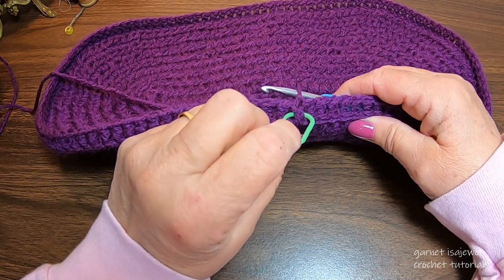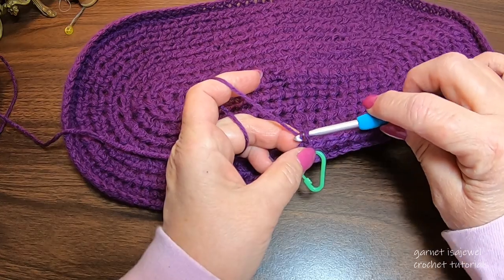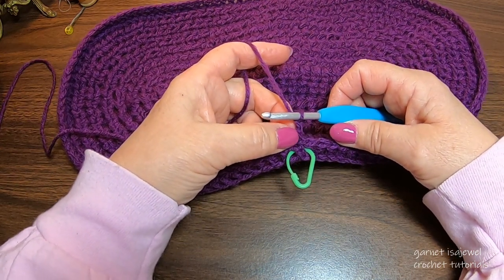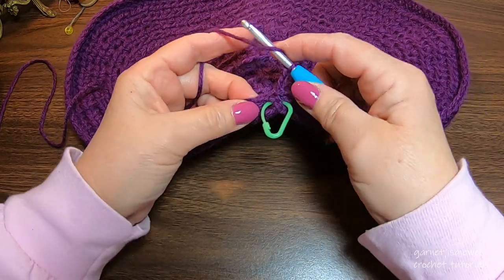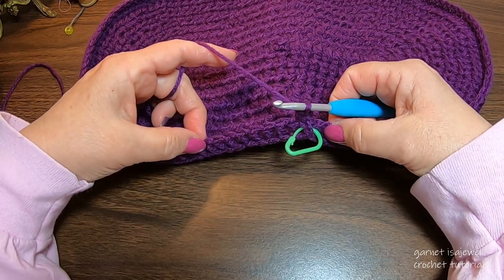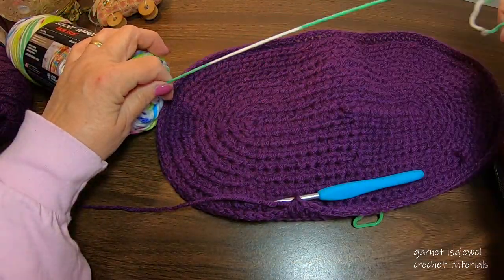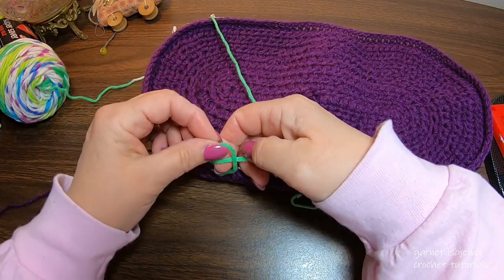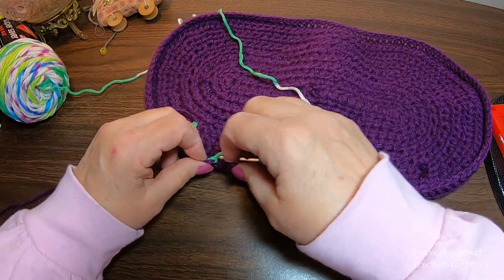Mark your chain two as your first of the row. Next, do a chain two — this will count as your first half double crochet in the pattern. Then place nine more half double crochets into the next nine stitches. Bring in your second color, the variegated yarn, and pull out some yarn. Place a simple overhand knot and tie it — or make a square knot. Bring it close.